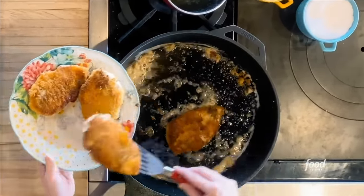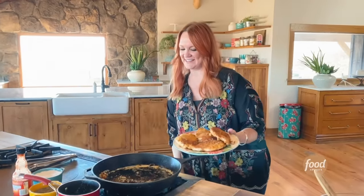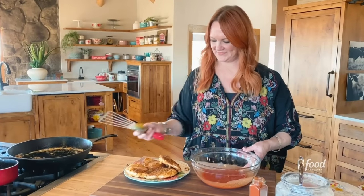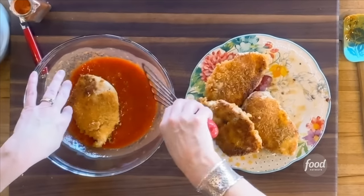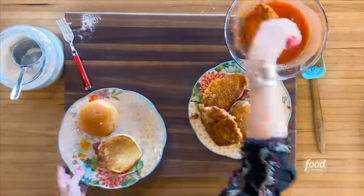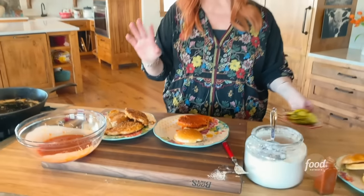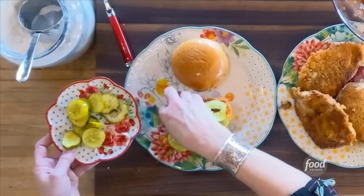Crispy and lush, buttery and golden and beautiful. Taking them out of the skillet. Take one of the chicken breasts and just plop it into the sauce. You want to be careful not to be too rough on it so it doesn't completely fall apart. Then the chicken goes on the bun. I don't believe in a whole lot of stuff on top, except I do believe in pickles. I believe in this sandwich.